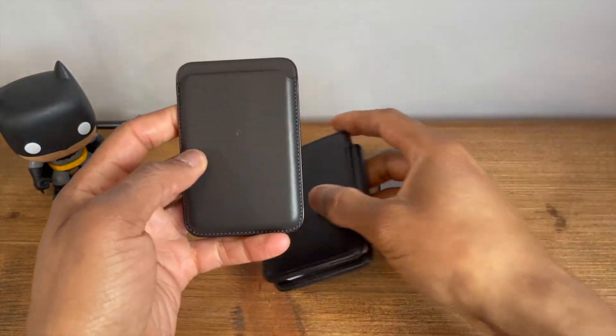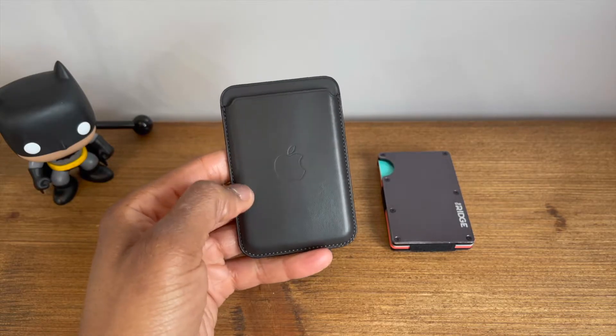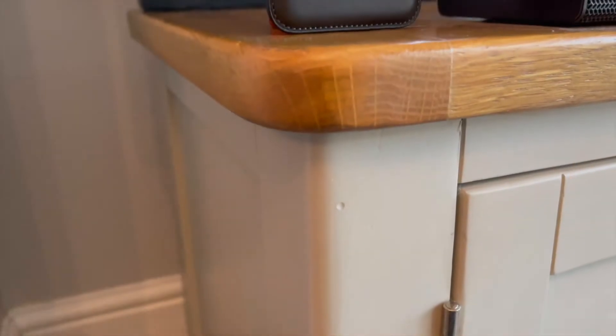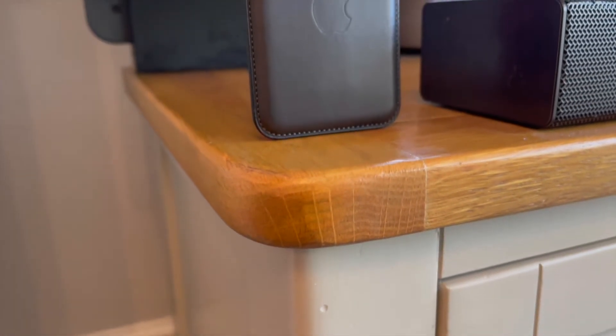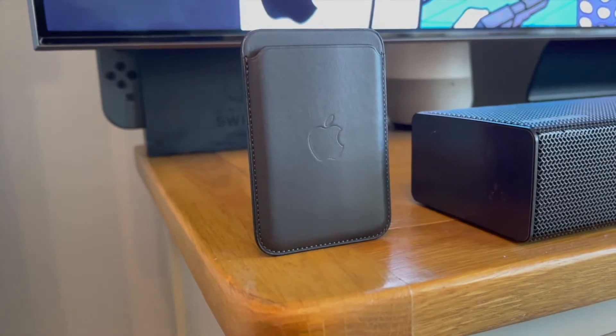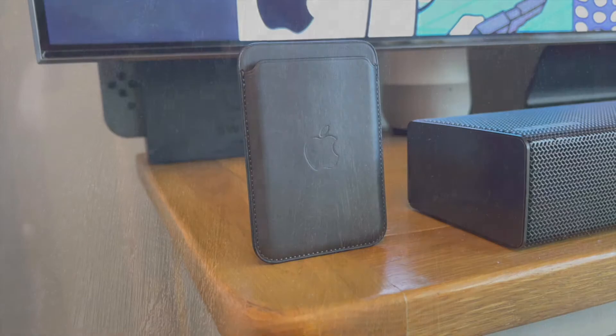So what's the catch? Well, you probably already guessed it — the wallet, due to its profile, can probably only comfortably hold three cards, four potentially at a push. Now some of you might be put off by that, but for me this was perfect. If you are considering purchasing one, this is something you do need to consider prior to that purchase.